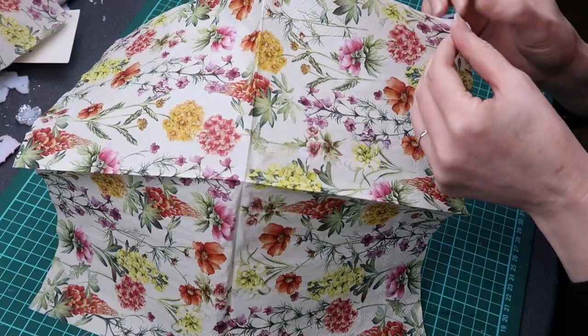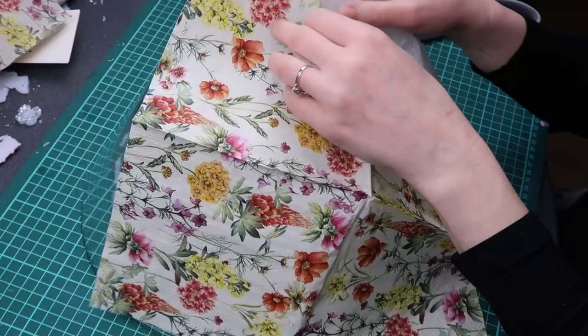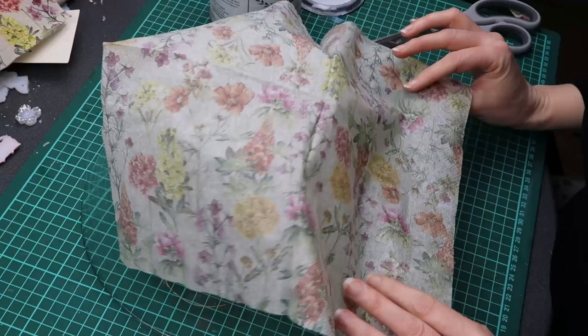Welcome to another tutorial for reverse decoupage. First I separate my three ply napkin and only keep the ply with the design on it.